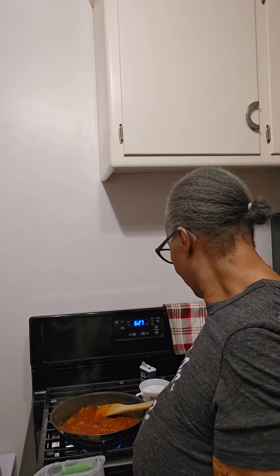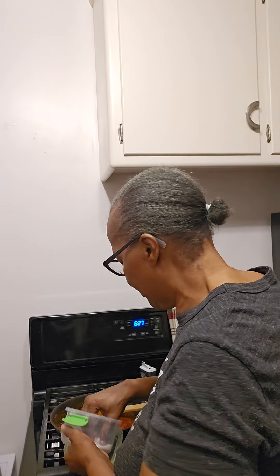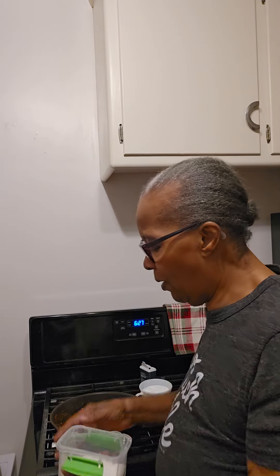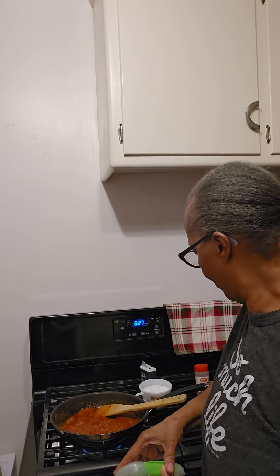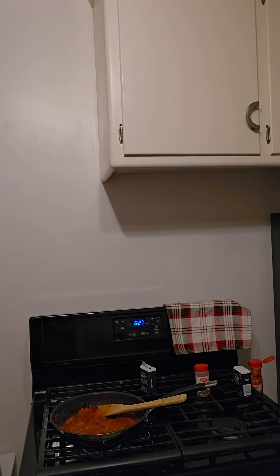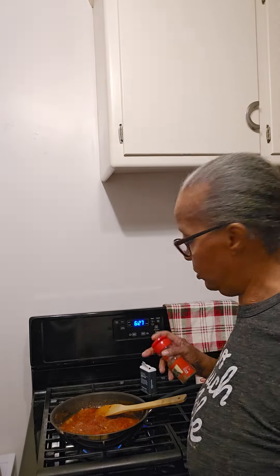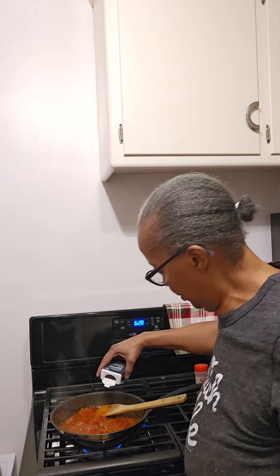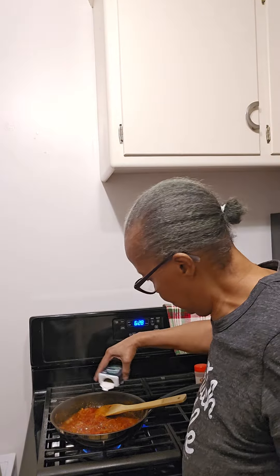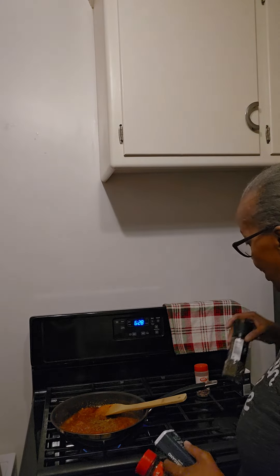Still a little tart. It's definitely spicy. It's got enough basil — maybe a little bit more. Definitely don't need any more crushed pepper, it's got plenty.